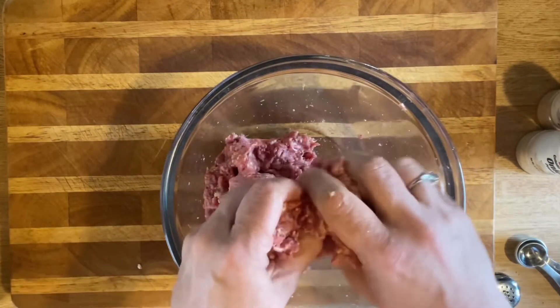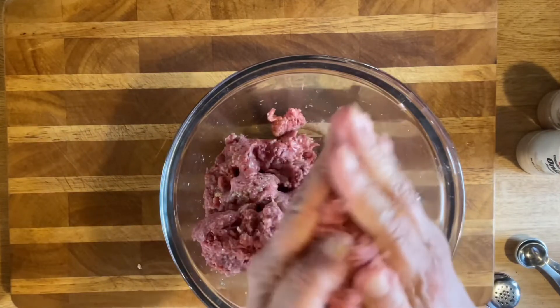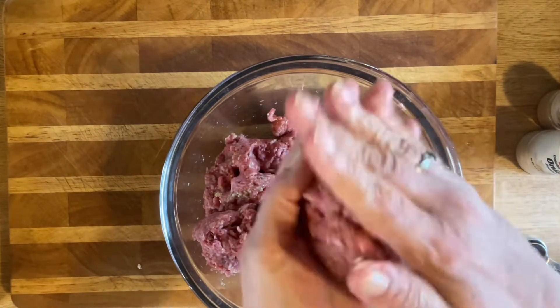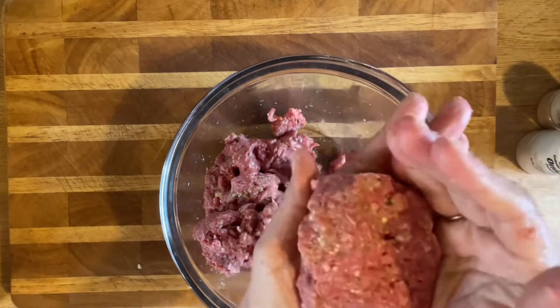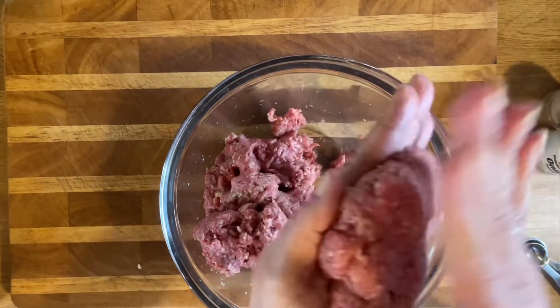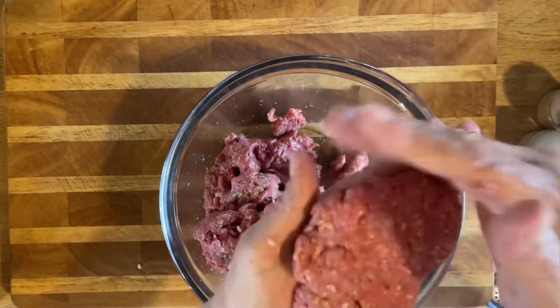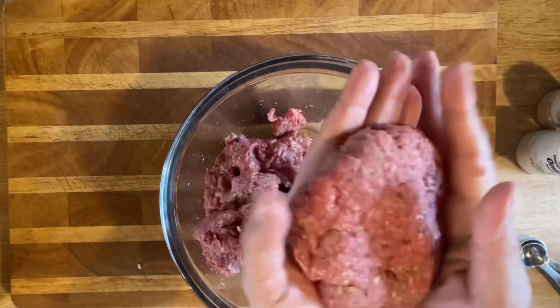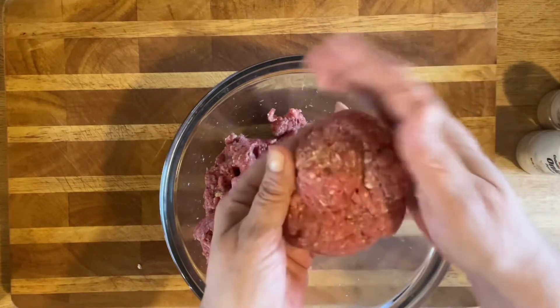I like to take mine and patty it up into quite big patties because this is your serving. My mom always made them oval so they look like steaks. Just take a little time and form it into the little steak patty shape.